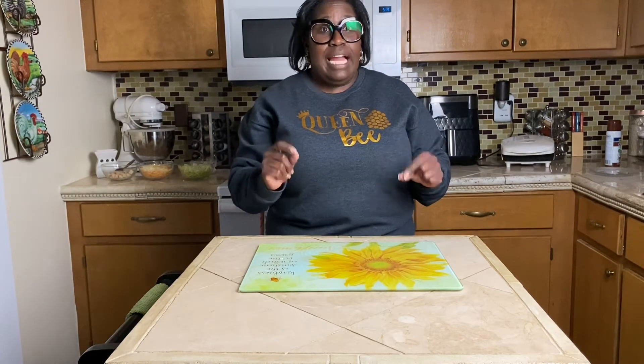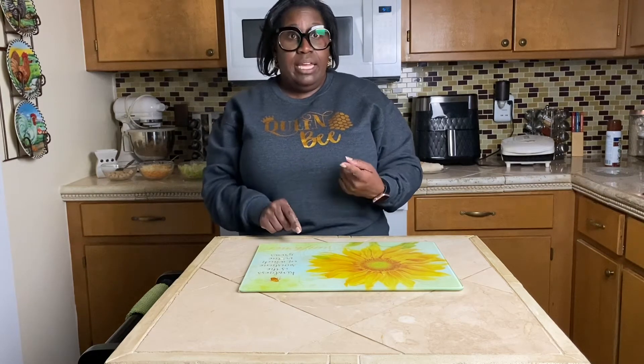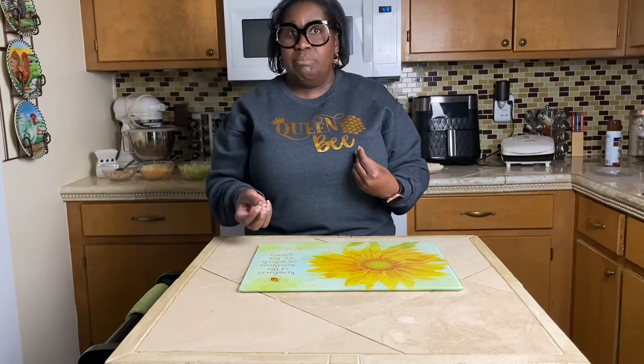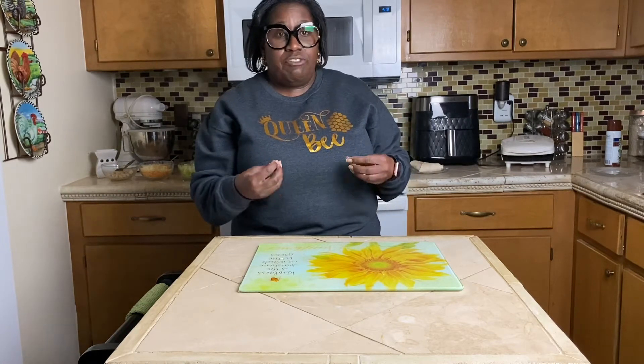Just remember it doesn't cost a dime to be kind. You also could get the tortillas at Dollar Tree because they have them for a dollar. They have the salsa for a dollar. They have the Mexican blend cheese for a dollar. So really this is a really easy, inexpensive recipe.